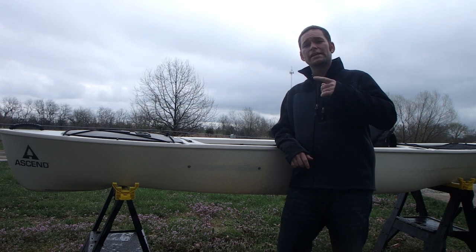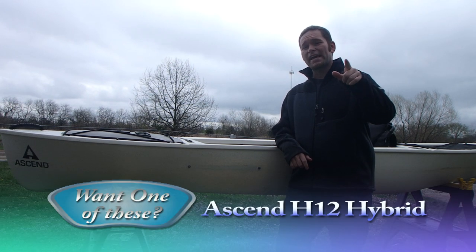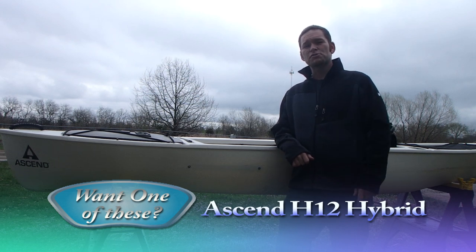What's up everybody, Yackleberry here, and if you're even thinking about picking up the Ascend H12 Hybrid Kayak, you're going to want to listen in to this review.